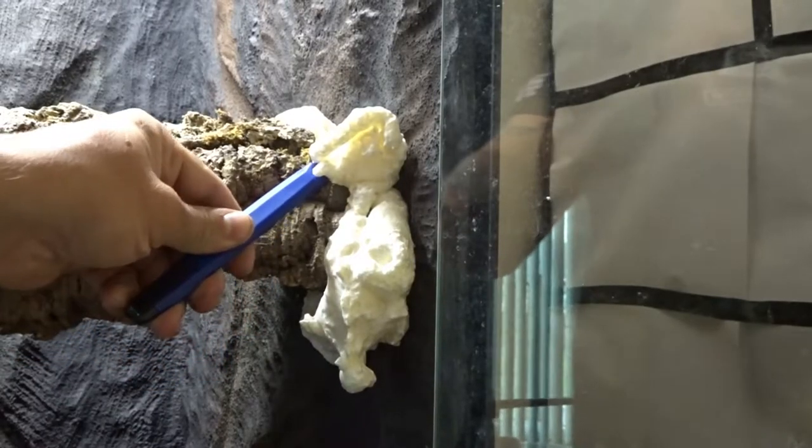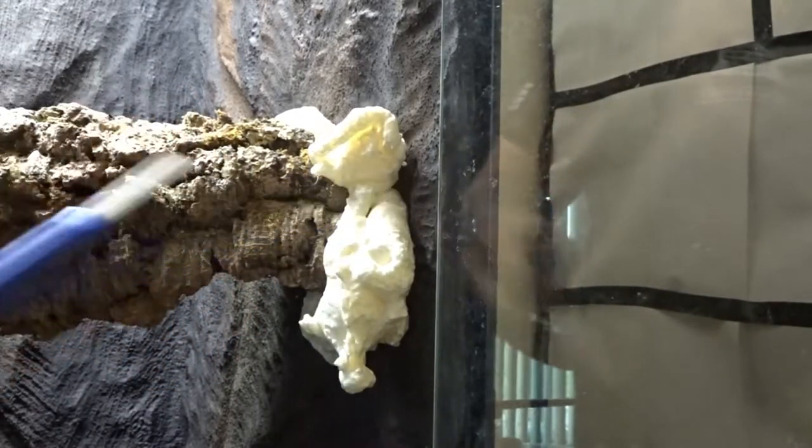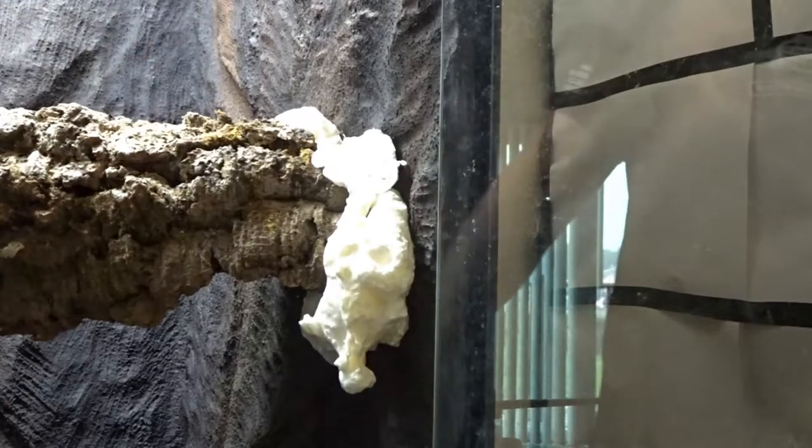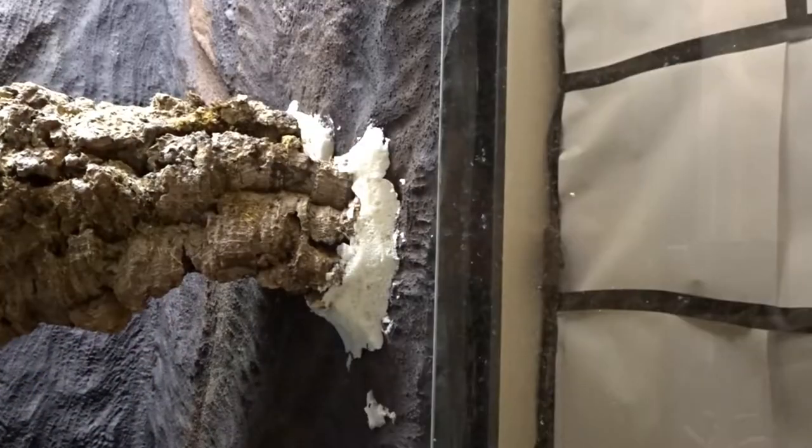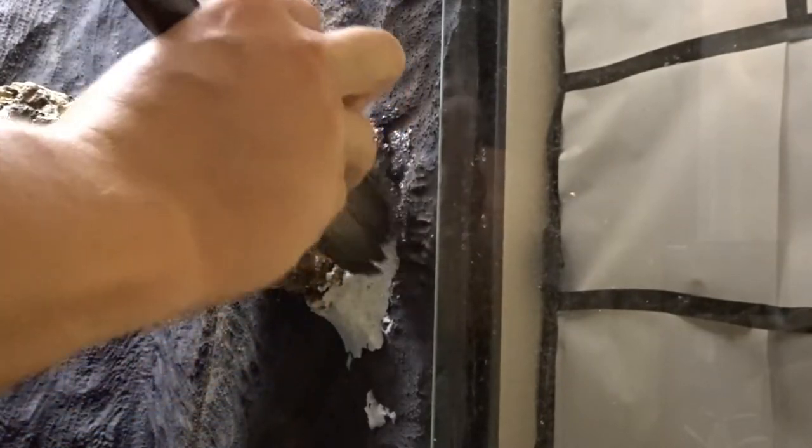Once the spray foam cured, I carved it into how I wanted it to look. Once I was done carving, I then did the same drylock process on the cork rounds as I had done on the foam background panels.